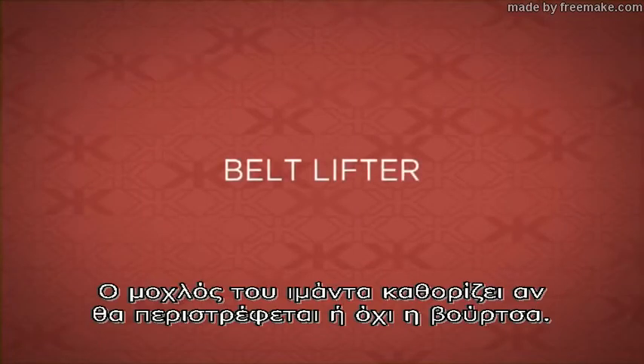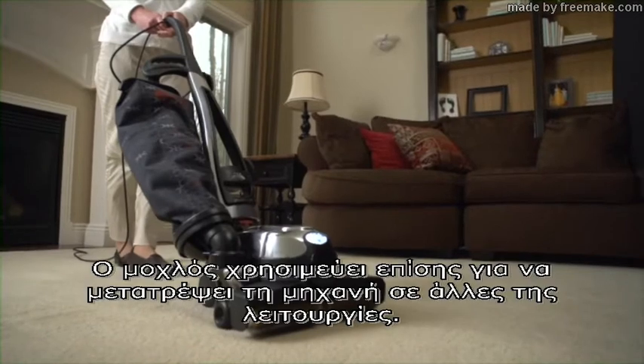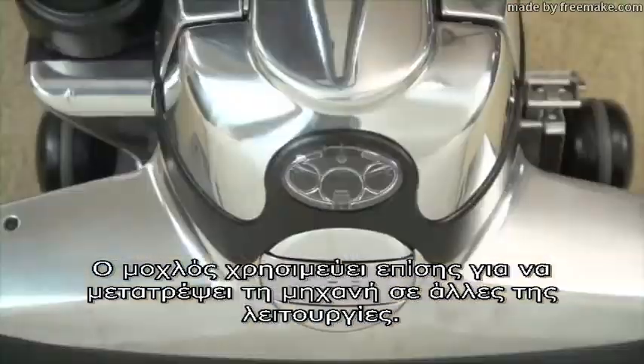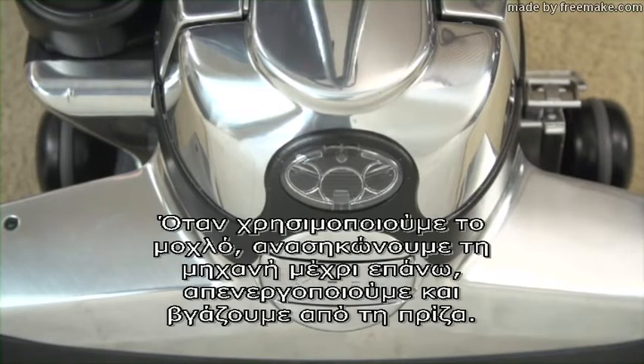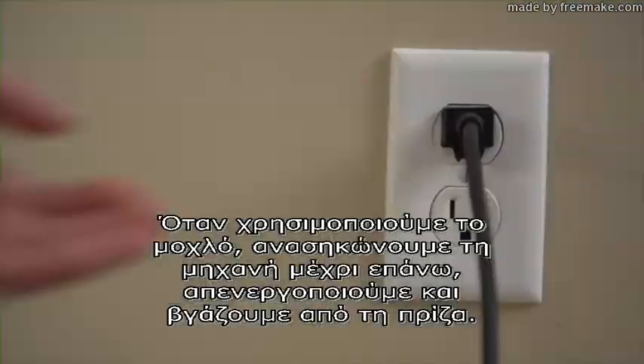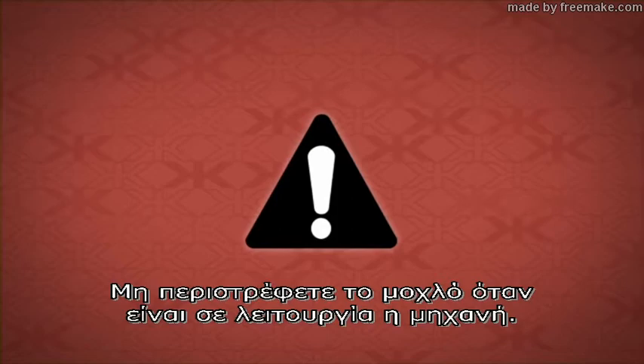The belt lifter determines whether or not the brush roll will spin. The belt lifter is also used to convert the unit into other modes. When using the belt lifter, raise the unit all the way up, turn off, and unplug the unit. Do not turn the belt lifter when the unit is on.